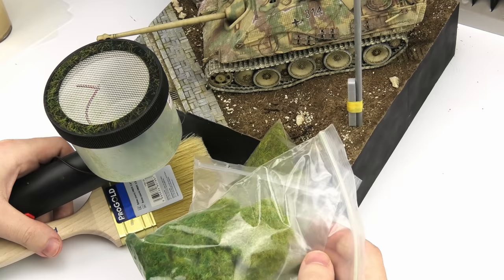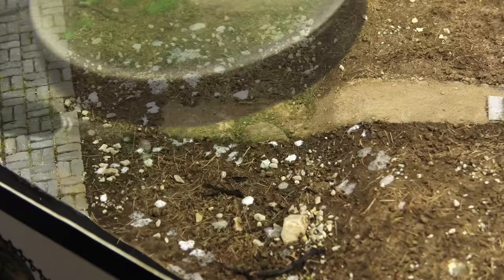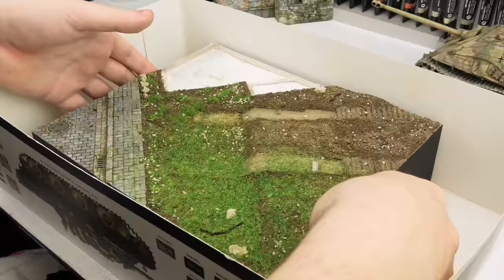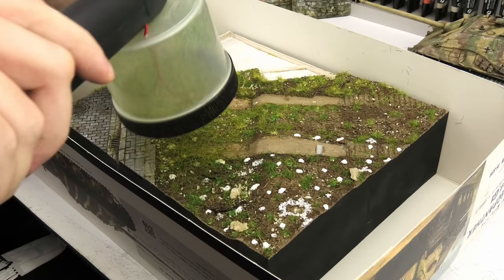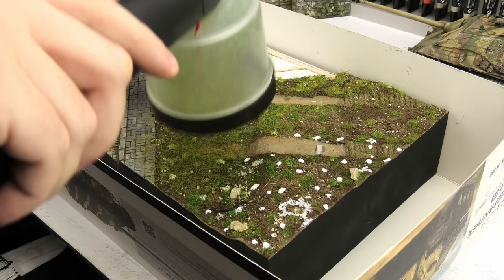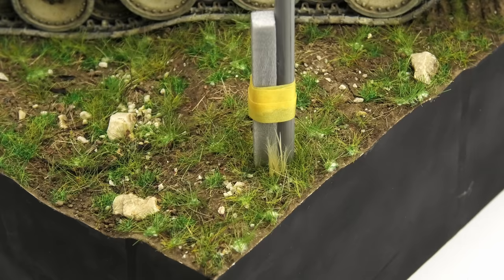Now for the grass. You might think it's just going to be the usual approach with a static grass applicator, but actually the real MVP is going to be the paintbrush. You know the drill with static grass: add random blobs of undiluted PVA glue, apply it with the static grass applicator, and then just remove the excess. I repeated this process three times with longer grass, and normally I'd consider this to be the end of it — finished vegetation — but as it turns out, it was just a base coat.